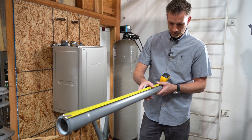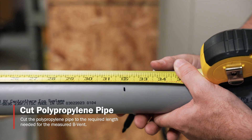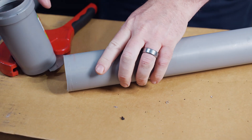We're going to take the measurement from the existing B-Vent that we did at the beginning of the install. We're going to cut to that measurement, and make sure you cut the pipe and don't forget to deburr and clean the edges after cutting.